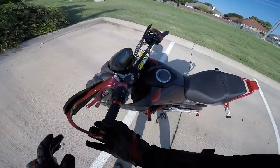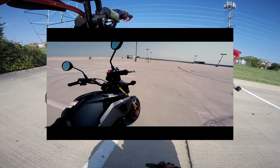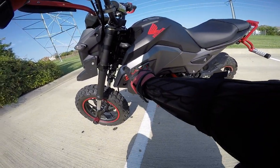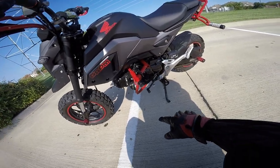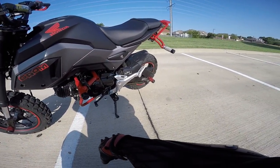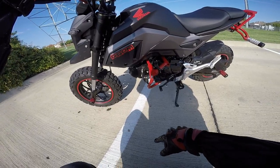Last but not least, I got the decals and stickers in red — stock I think they're usually gray. These turned out amazing. Usually the Grom logo is positioned higher but I liked it better on this fairing piece, a little lower, to match the black and red theme. And I added red rim tape — I don't know if you call that a mod, but yeah.